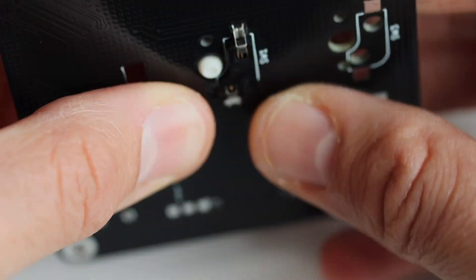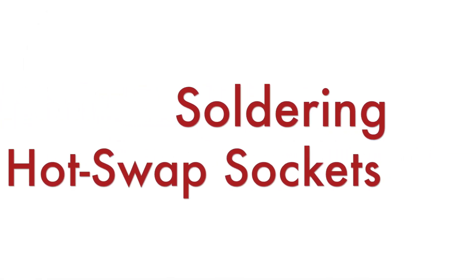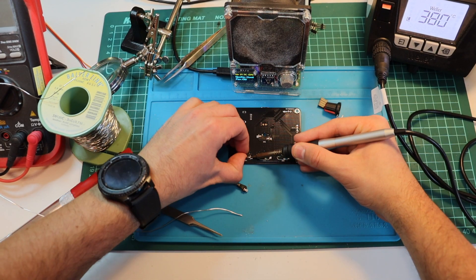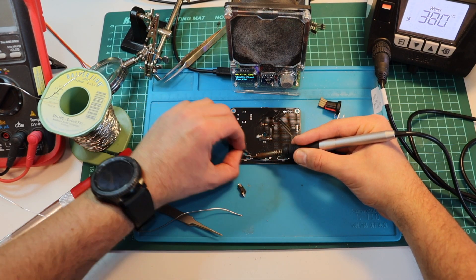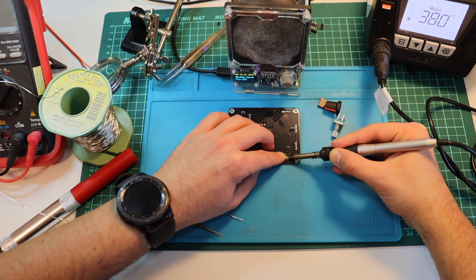On the back of the board we have the pads where the Keihua hot-swap sockets should go. A very quick test shows that the hot-swap sockets fit very well in the designated places, so we can now proceed with soldering them. I have received the prototype printed circuit board from PCBWay, I have all components in place, and now it's time to do soldering to see that the prototype is actually working as expected.